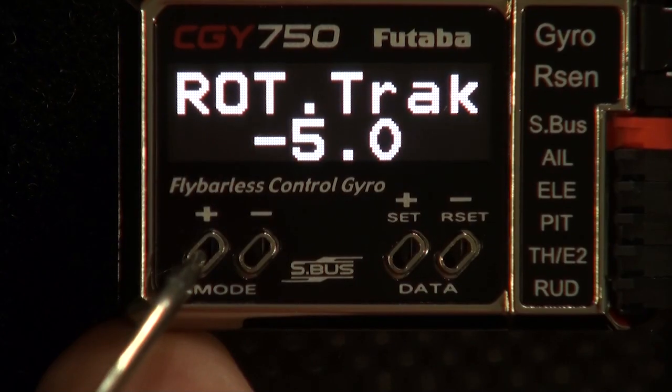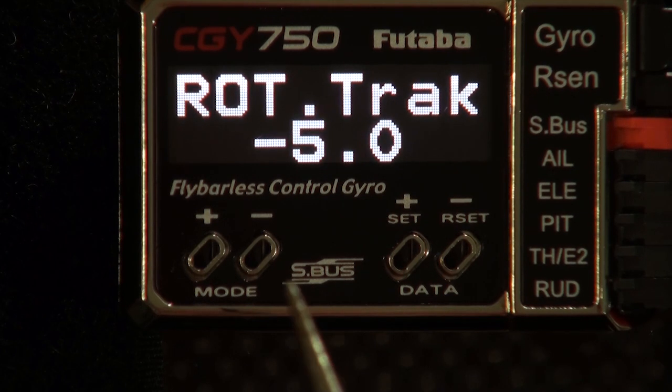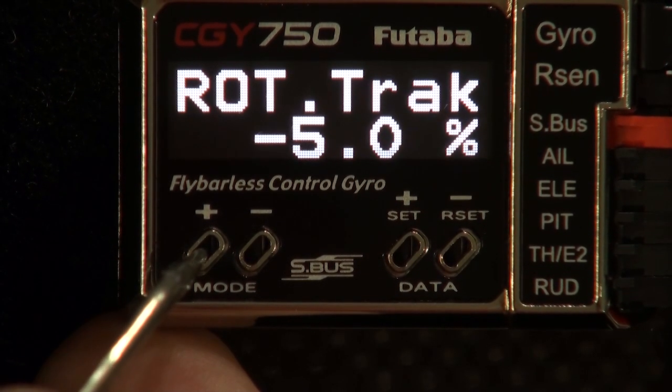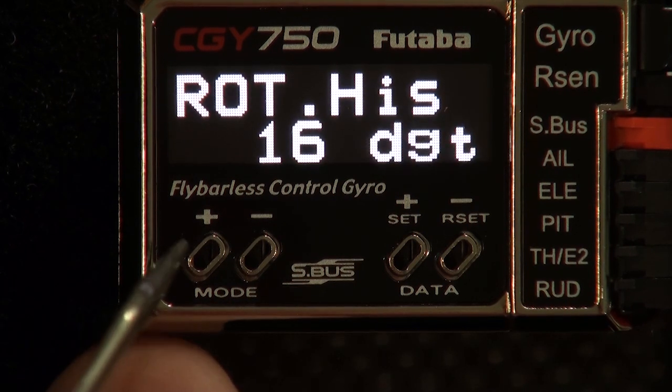If that's the case, you need to reverse that value. Next we go to rotor tracking — I've got mine set at minus five percent, I'm experimenting. The default is zero and I know that works well. Next we're going to go to rotation hysteresis. The default is sixteen, that works well, and you probably wouldn't ever want to go higher than that. However, if you do a lot of slow pirouettes, you might want to reduce that value to between eight and ten.